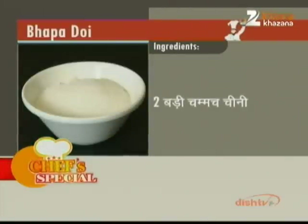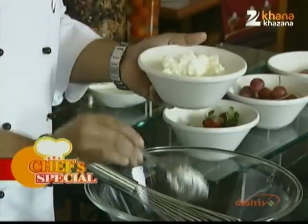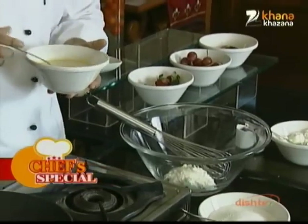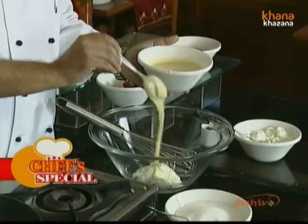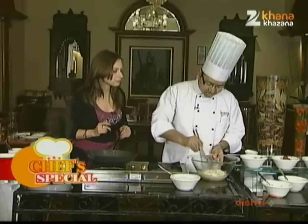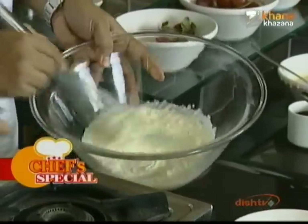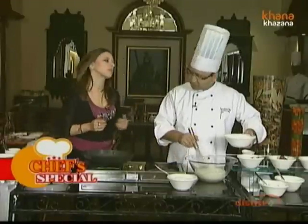Bapa doi — for this we need a bit of hung yogurt. We will take some condensed milk, which is readily available in the market. Now we will whisk it a bit so the granules you see will be removed. To this, we add equal parts of fresh cream.